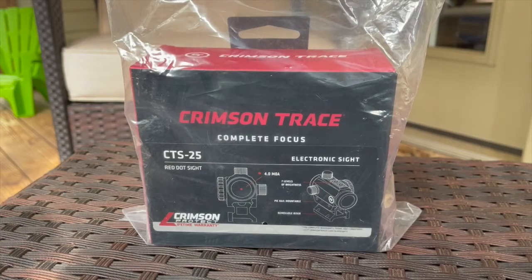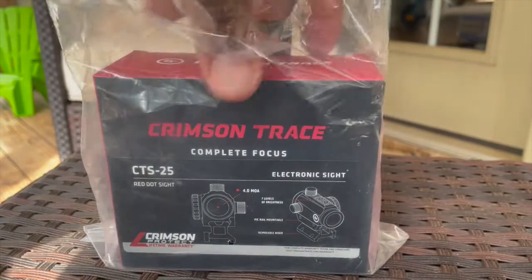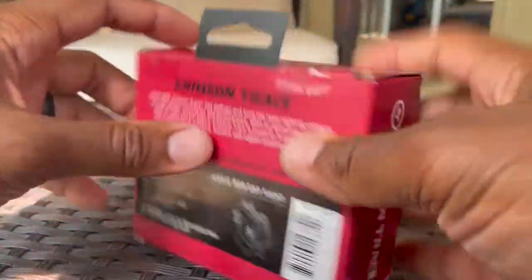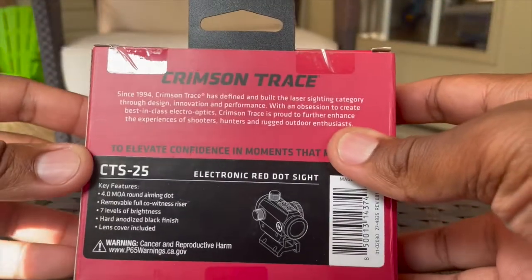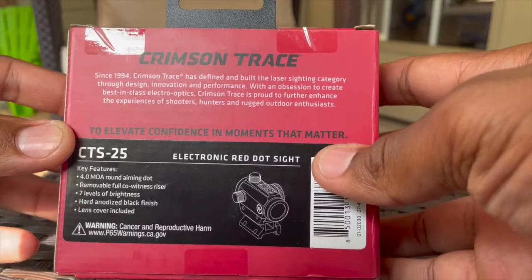Now let's take a look at what's in the box. Here's how it comes in the mail — a little bag in the box. Let's open it up and see how she looks.